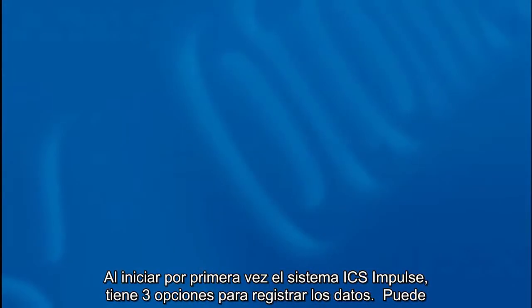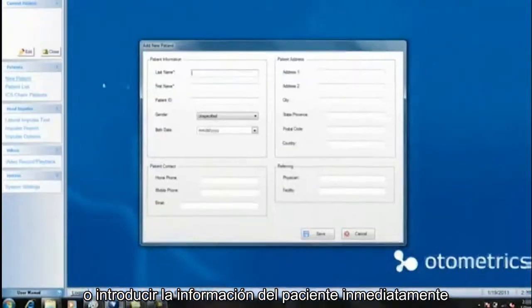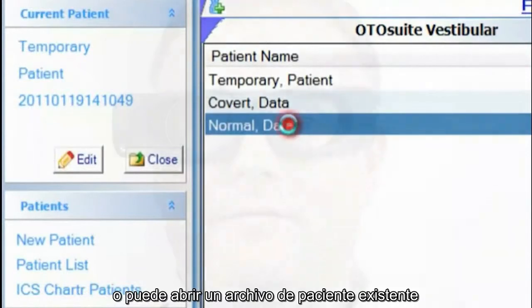When you first start up your ICS system, you have three options when collecting data. You can use a temporary patient file and then enter the patient information later, or enter new patient information immediately, or you can open an existing patient file.